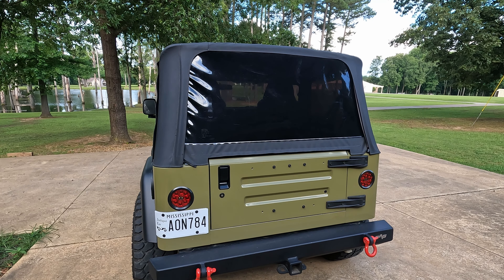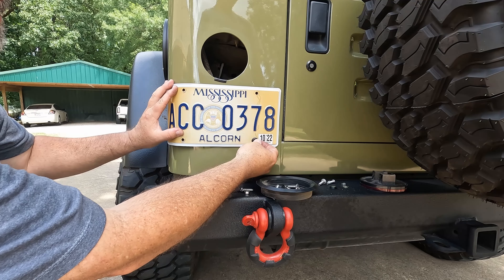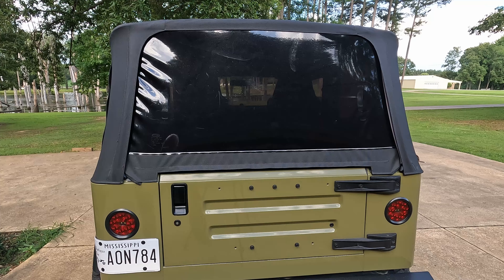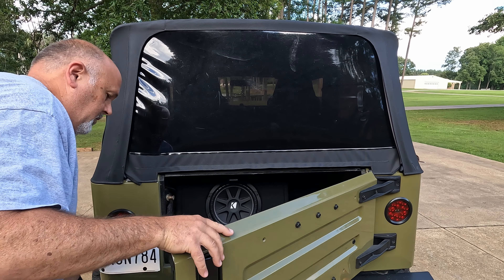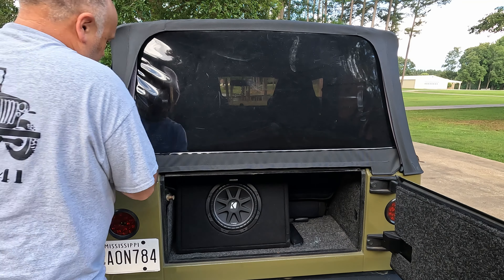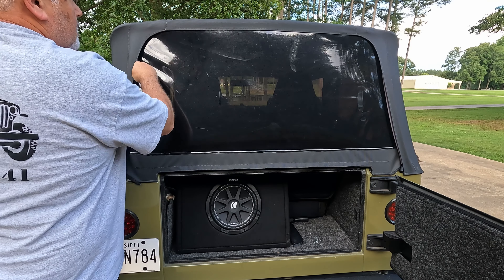Today we're going to figure out how to solve the problem with the third brake light, and I have an idea in mind. The idea is dependent on my 3D printer — I designed a solution that I think will work.